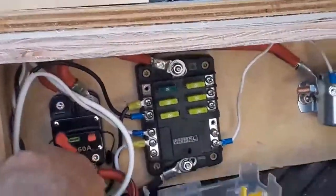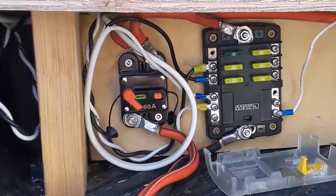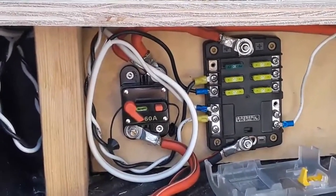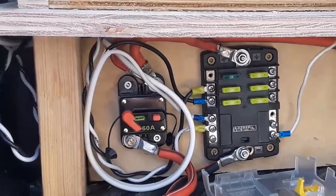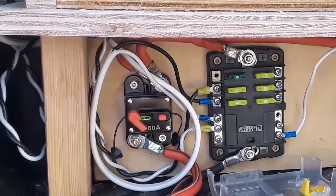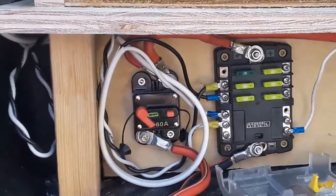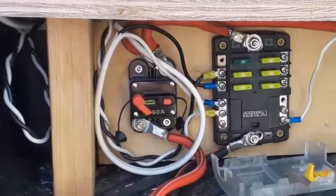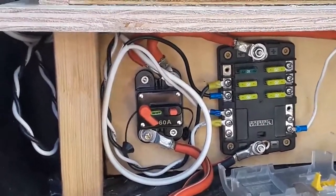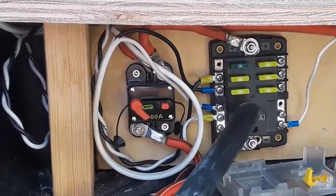When would you ever need to manually trip that? Well, let's say you were worried about something draining your battery and you're going to park for a long time — you're going hiking, or tent camping, or at the airport and leaving it for a few days. You don't want anything to run down all your accessories. You could trip that and it would shut off the power.